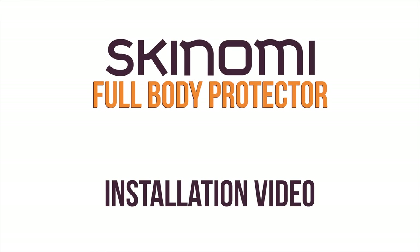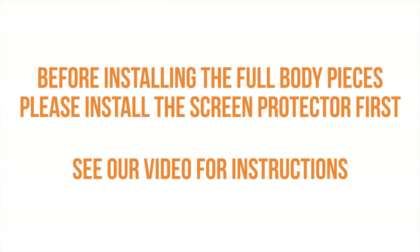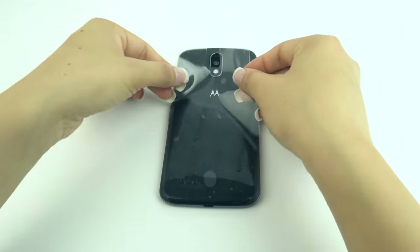Today, we are going to show you how to install your Skinomi Full Body Tech Skin. Before installing the full body pieces, we recommend installing the screen protector first. Please see our screen protector installation video for instructions on how to do so. After the screen protector has been installed, we can begin installing the rest of the full body protector.